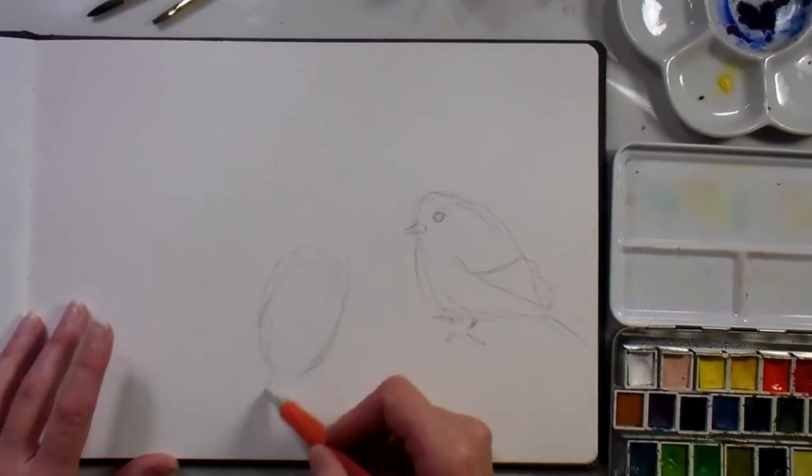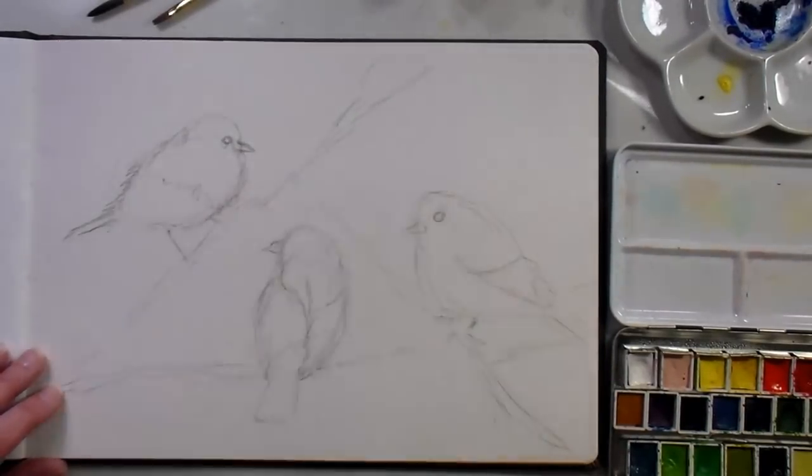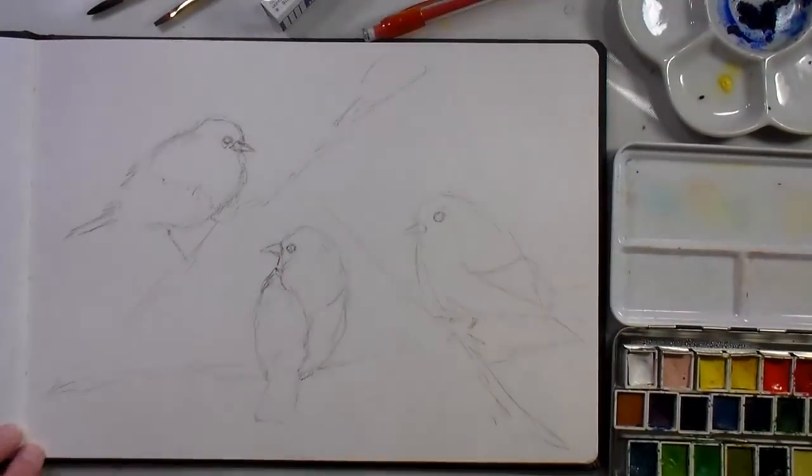I started off with a mechanical pencil on some inexpensive watercolor paper and just sketched the basic shapes of the birds. Then I put in the branches, because it's easier to draw the birds and then connect them to branches than to draw branches and hope your birds end up in the right spot.